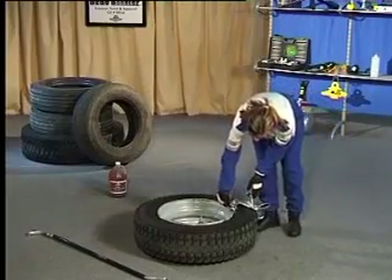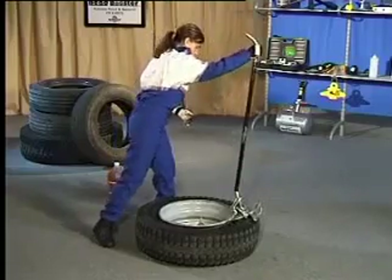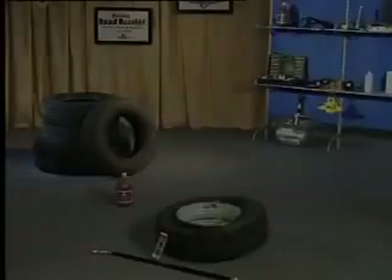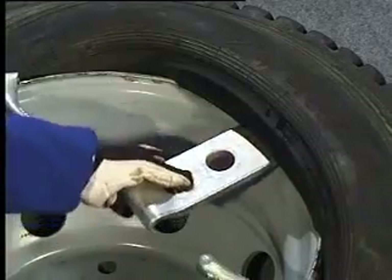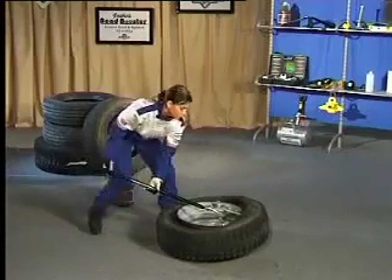For extremely tight beads on any size of tyre, the clevis assist should be used along with the spoon end to create a lever system that forces the clevis between the tyre and wheel. In order to mount stiff tyres, it may be necessary to use the on-off plate. The plate provides more leverage and surface area with less chance of damaging the bead of the tyre.